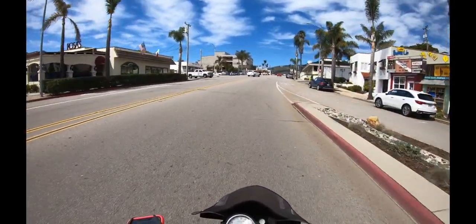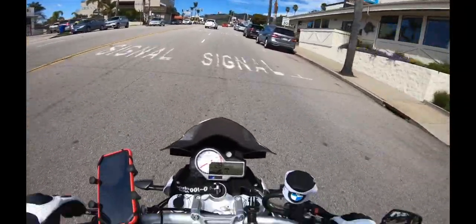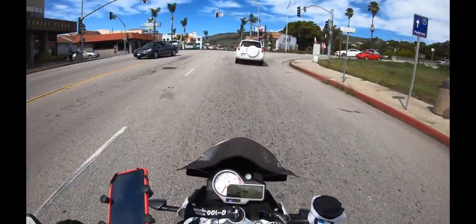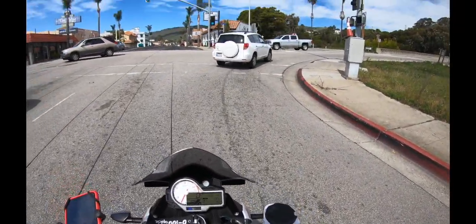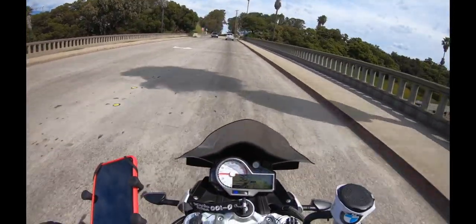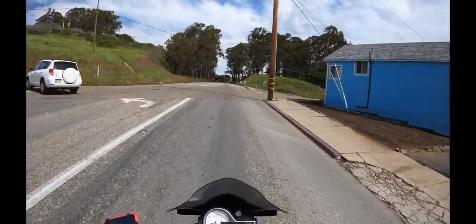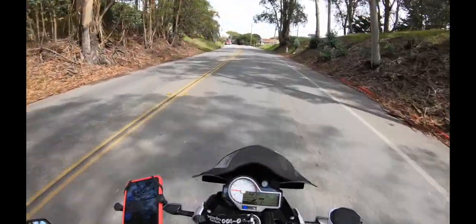I'm tempted to go back and bother him again and have him kind of recheck it. Anyway, so here we are with the Purple Panda. This is going really slow, and now we're coming to a stop. This is the GoPro Hero 7. Cranking the throttle a little bit, and now we're going to go over a bump. Bump. Pulling the throttle a little bit — see if there's crackling.